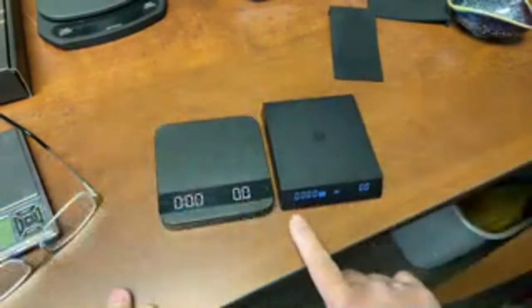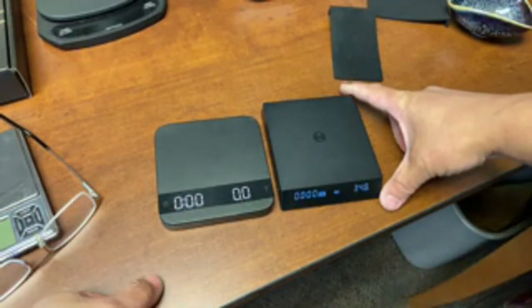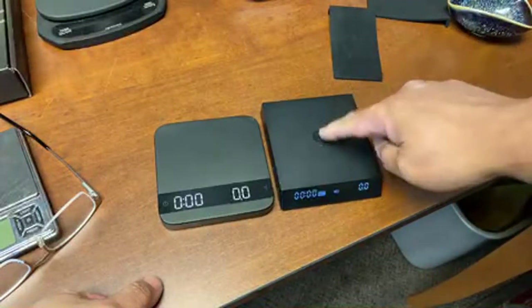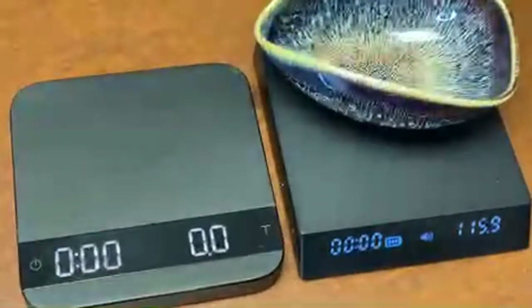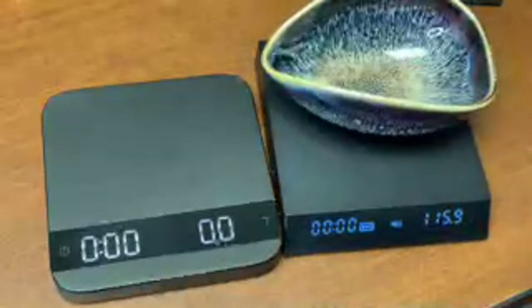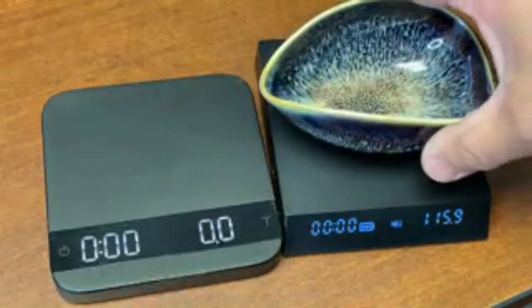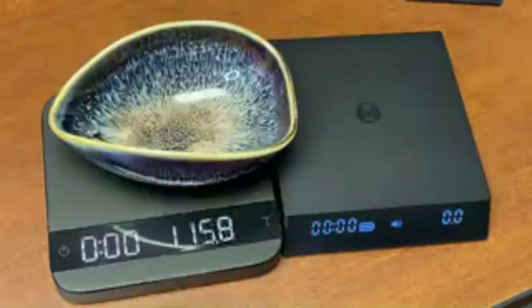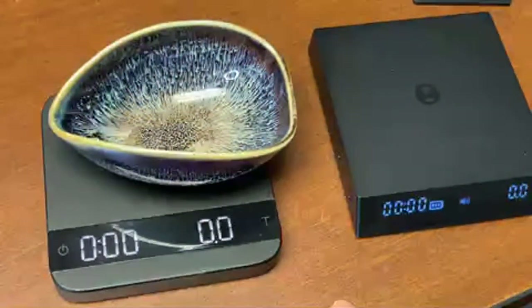The display on the Timemore is kind of a side view. Both scales are very accurate and responsive - I put 115.9 grams on and it registered very fast. Both are incredibly fast scales. Speed-wise, really fast. For the tare function, just press once and it sets to zero.